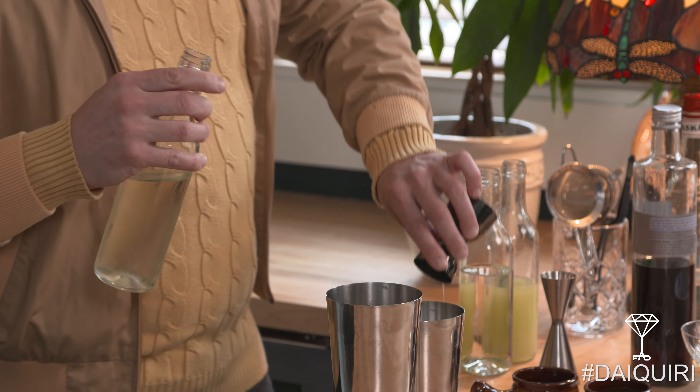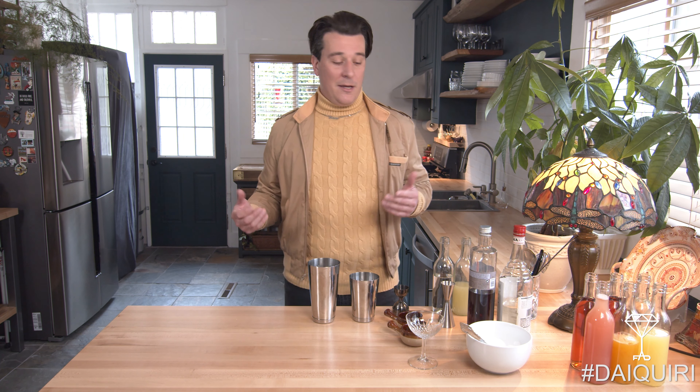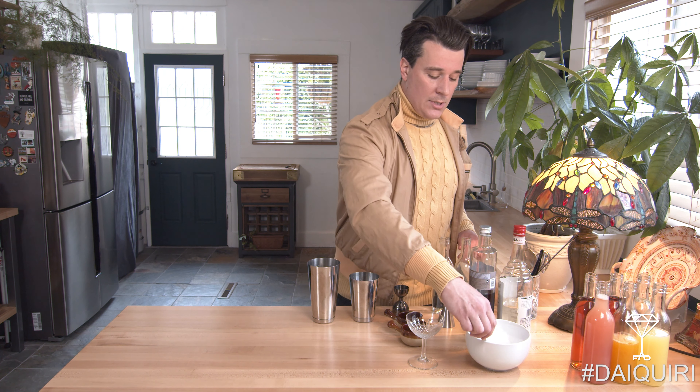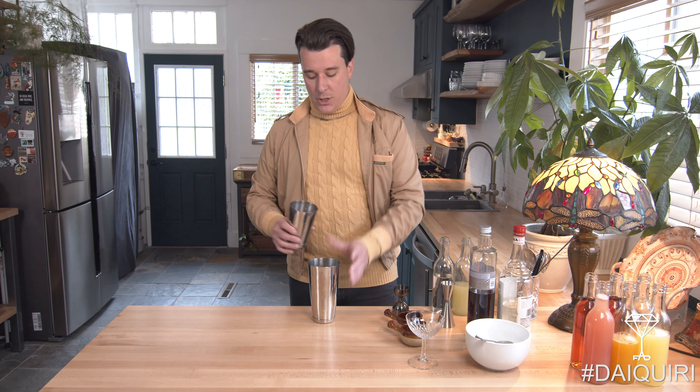Super easy. Most of you have probably had a daiquiri in a blended form — not that those are terrible, but today we're making the traditional style. So we have our two ounces of rum, our one ounce of lime juice, and also a half ounce of simple syrup. We're gonna add our ice from there and then give it a shake.